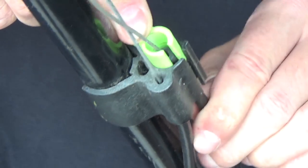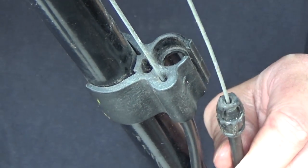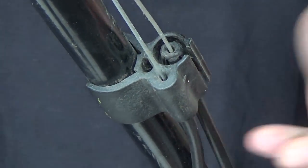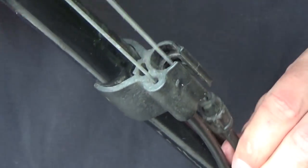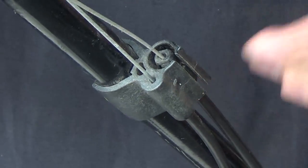We pop it over, push it down — it now has more surface material there — and that cable comes right out. You can reinstall and remove them within seconds. This thing works awesome; it's such an easy tool to use and it really makes removing these cables a lot of fun.